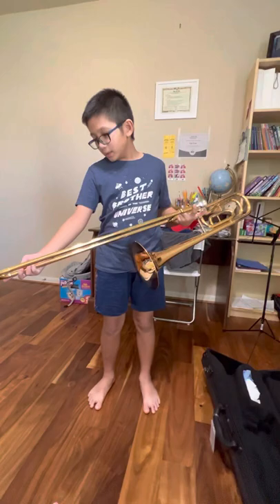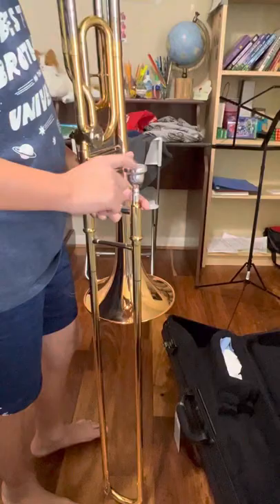In the previous video, you saw me disassemble the trombone — my bad. So now you're going to disassemble the trombone.